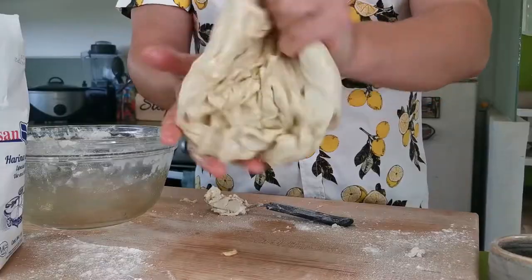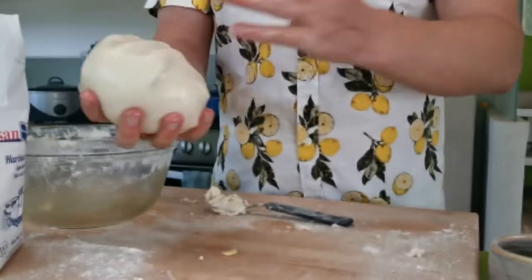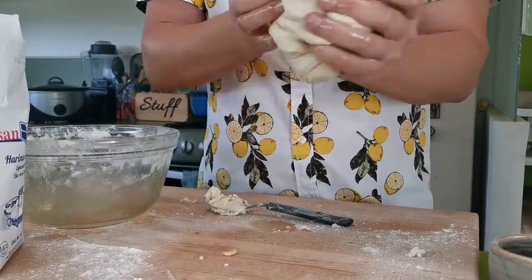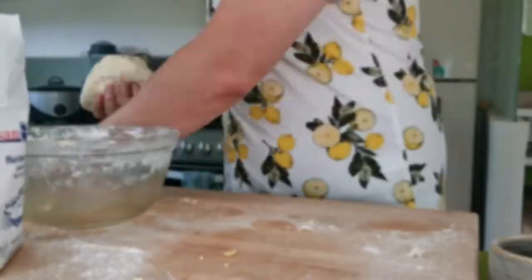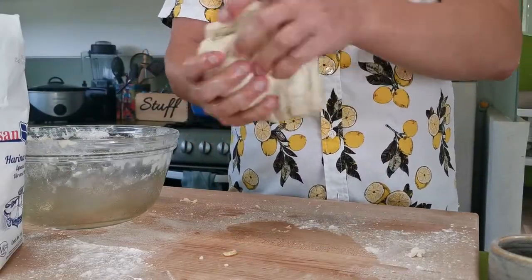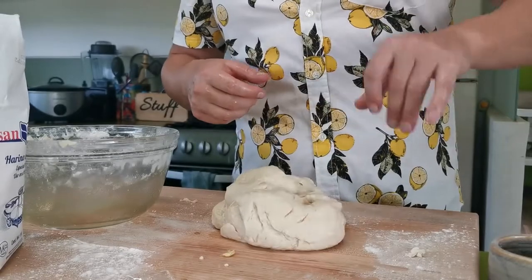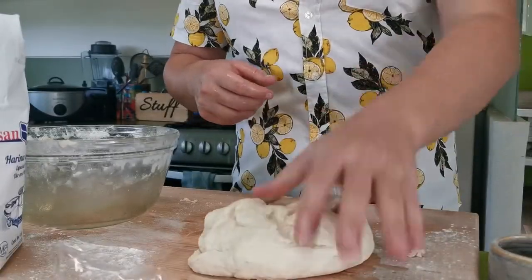This recipe is about 90% forearm strength and 10% patience. As you can see I'm really getting out all my frustrations here with this dough. It's a great recipe to make if you have some pent-up aggression — really slap that bad boy on the counter.